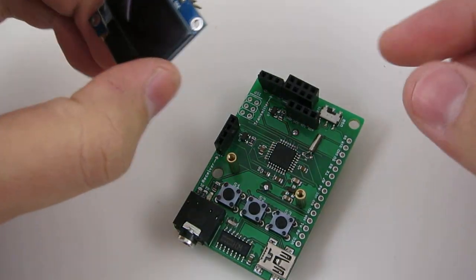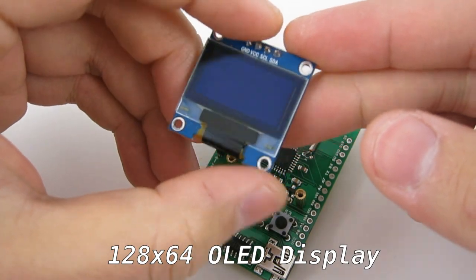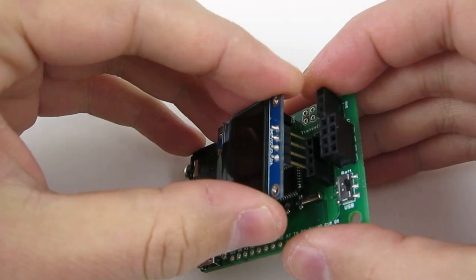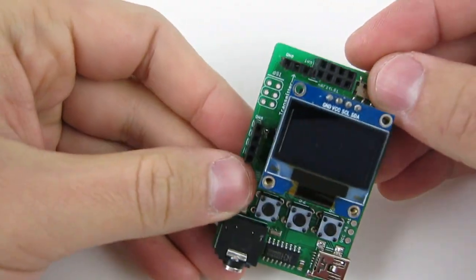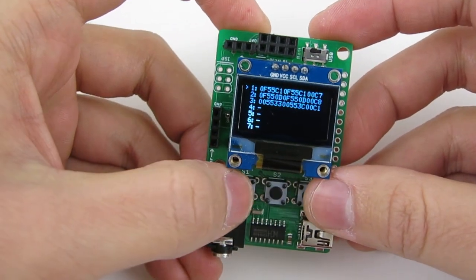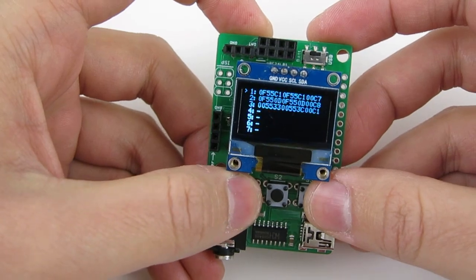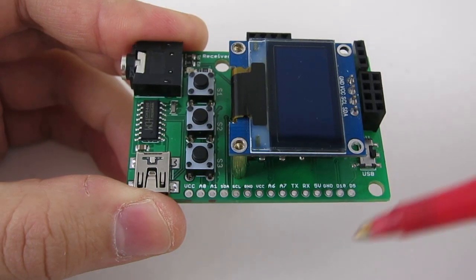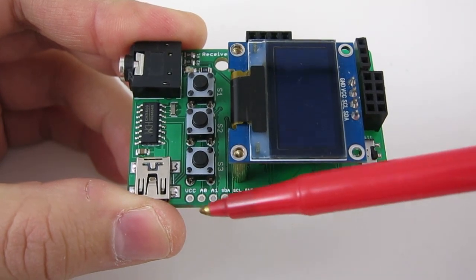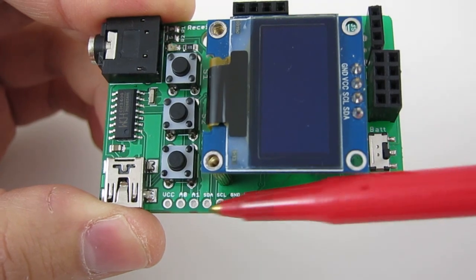The RF-Toy also has a 128 by 64 organic LED or OLED display and three buttons, so you can use them to make a simple user interface. There are also 15 extra pin headers you can use for connecting to external components or for breadboard experiments.